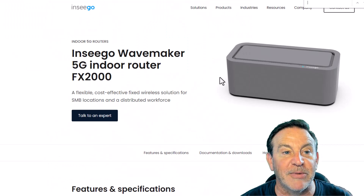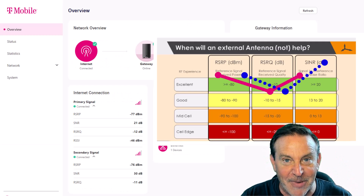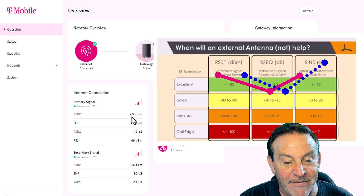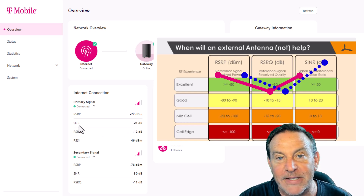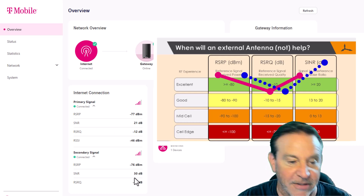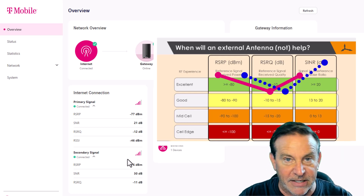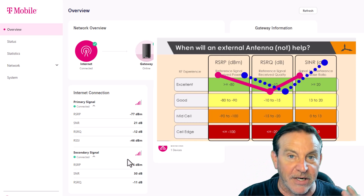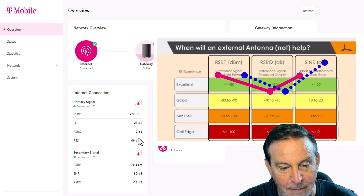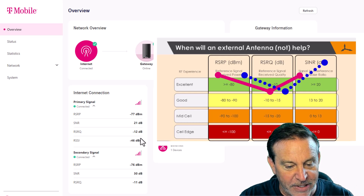Check it out — here is what I'm pulling right now on my modem. Reference signal received power: negative 77. That's exceptional. Signal noise — anything above 20 is amazing — we've got 21. We've got 30 on our 5G signal. Primary signal is 4G, that's why this is 5G NSA: we've got a 4G main carrier and we're going to piggyback the 5G. Quality, I wish it was a little bit lower, but that's not bad. 10 is what we're looking for; negative 9 would be even better. But this is what we're pulling right now.